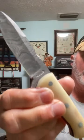Beautiful knife. This is the Perkins Damascus Steel Hunting Knife.